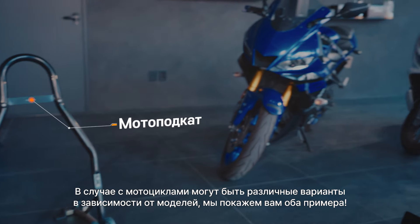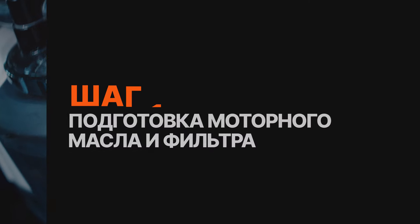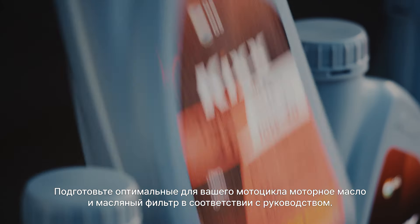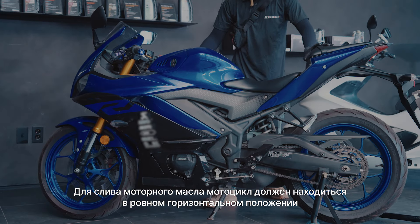Since bikes vary by model, we'll show you two options. Start the bike and warm up the engine to its normal operating temperature. Check your bike's manual and make sure you have the right engine oil and filter. For better oil drainage, make sure your bike is on a flat surface and level.